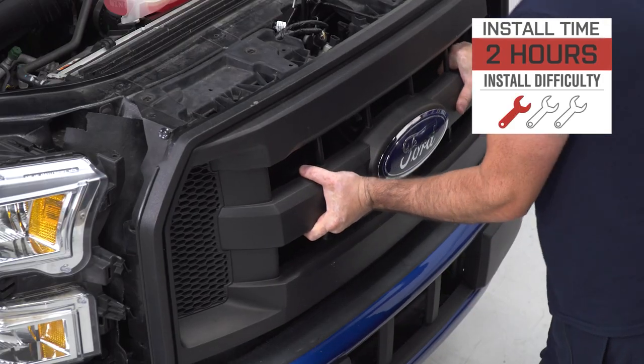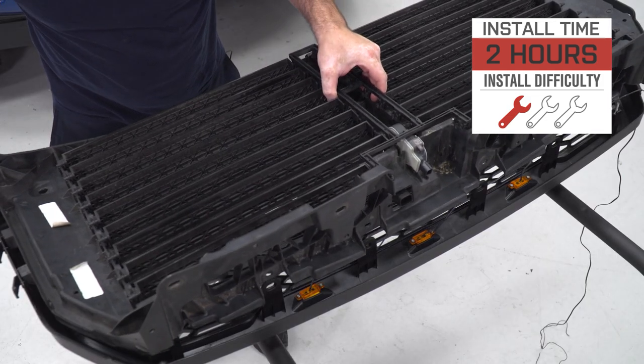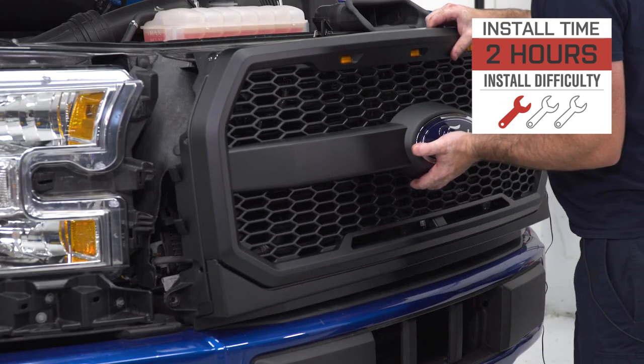The site rates this one a strong one out of three wrenches on the difficulty meter and a couple of hours or so to complete from start to finish. But if you hang with us, we'll walk you through that job later in the video.